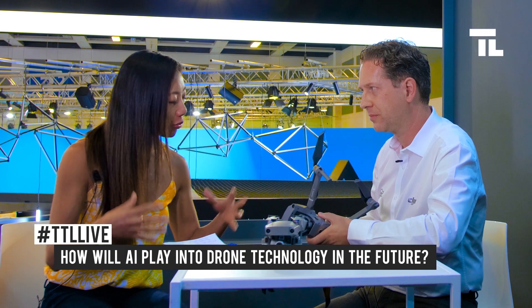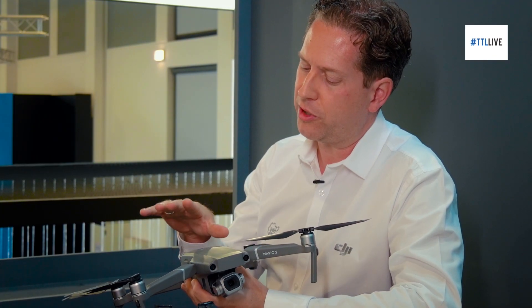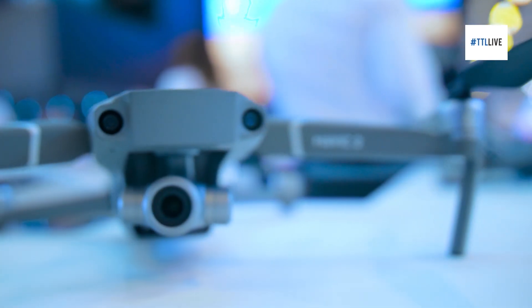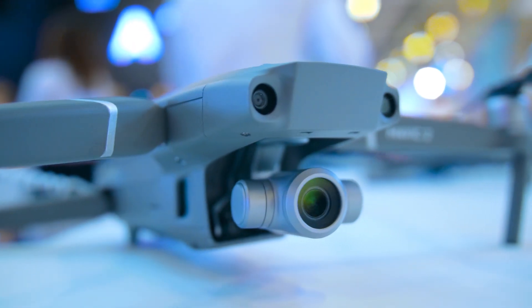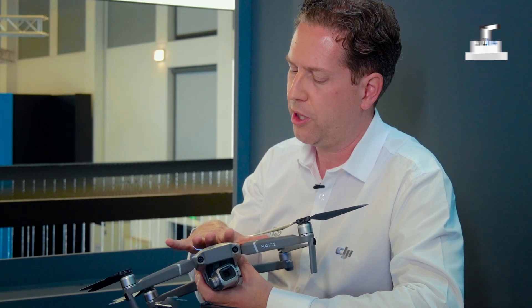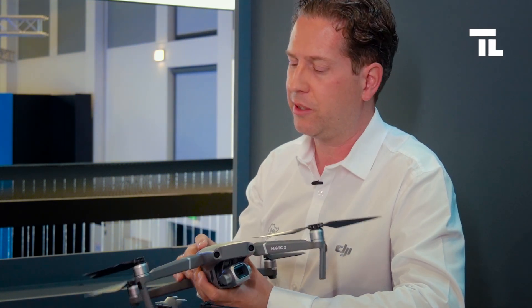So drones are getting smarter. Absolutely — the designs are getting better. You touch upon AI. How else do you think AI will play into drone technology in the future? With the Mavic 2, we added a lot of pre-programmed flight paths. You can choose an object — a tower, a bridge, or whatever — on the screen, touch it, and it will automatically execute a 360 perfect shot, which takes a lot of effort if done manually. On the zoom version, we talked about the dolly zoom effect — that's just a touch of a button away. Those are just two examples of what artificial intelligence can do: it will make decisions for you and really guide and support the pilot in getting the perfect shot.